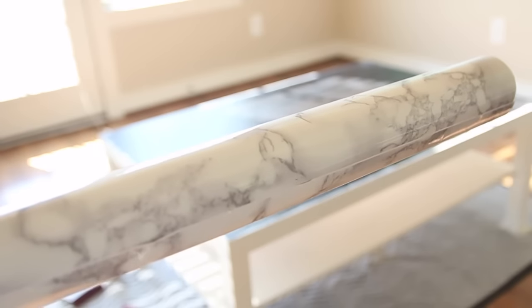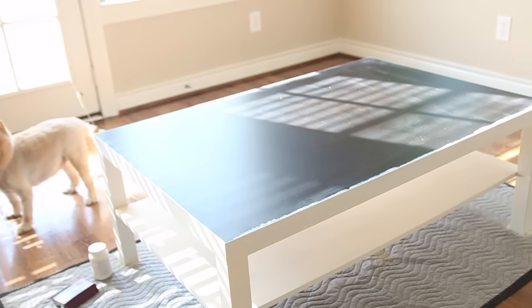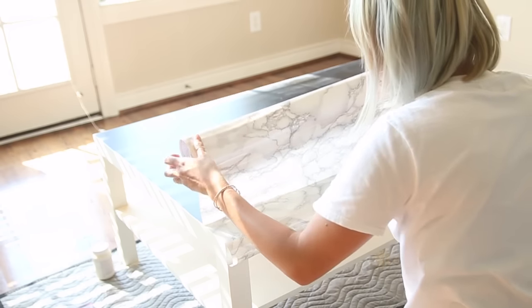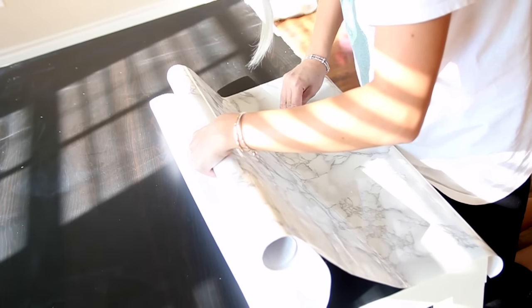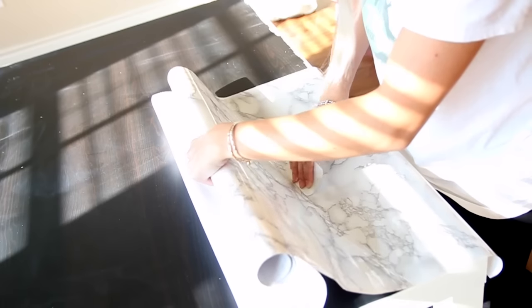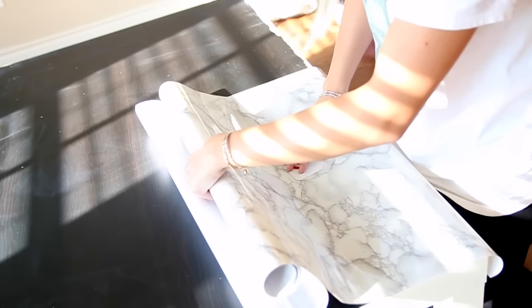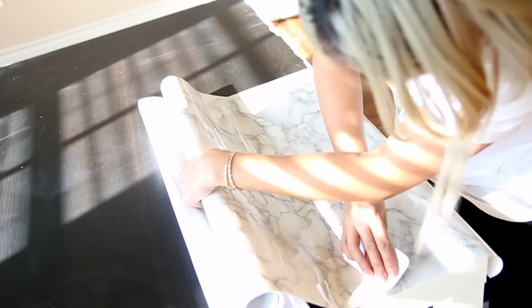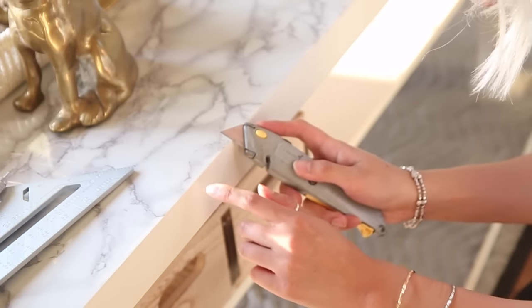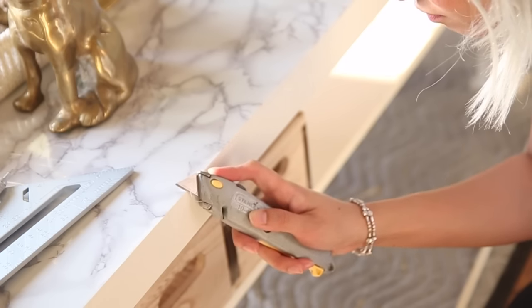Next, I am using marble contact paper. There are different brands out there — the one I really like I will link down below because it looks exceptionally real. Applying contact paper is not an easy feat, but if you do it patiently, inch by inch, and rub it down with a credit card to smooth out all the bubbles, it will be very fruitful. If the bubbles don't come out, you can just lift back that section and smooth it out again before continuing. Once your contact paper is on, take an X-Acto knife and trim off the edges.